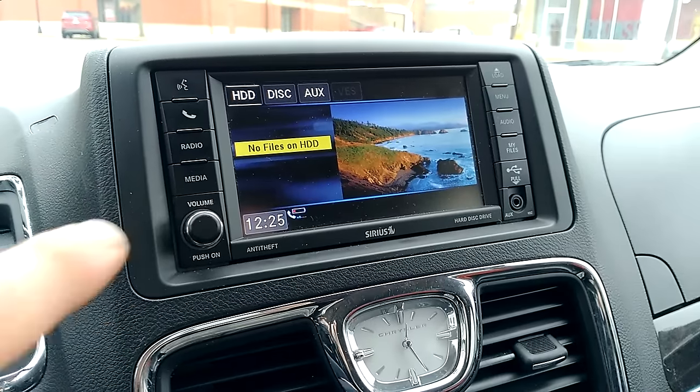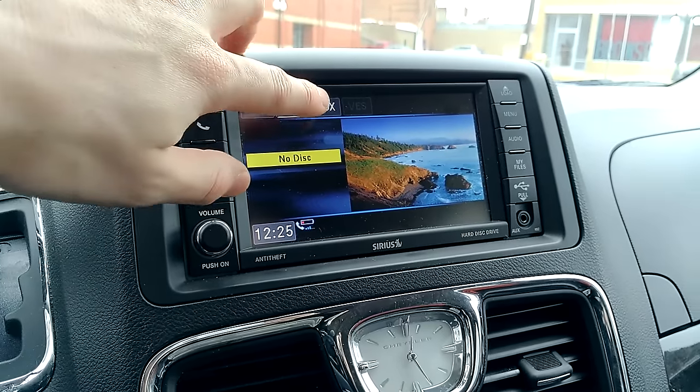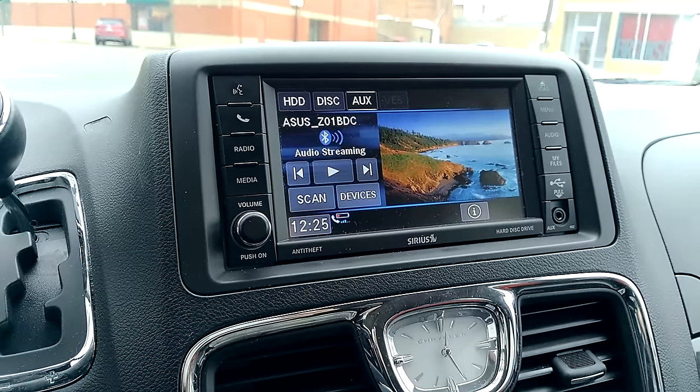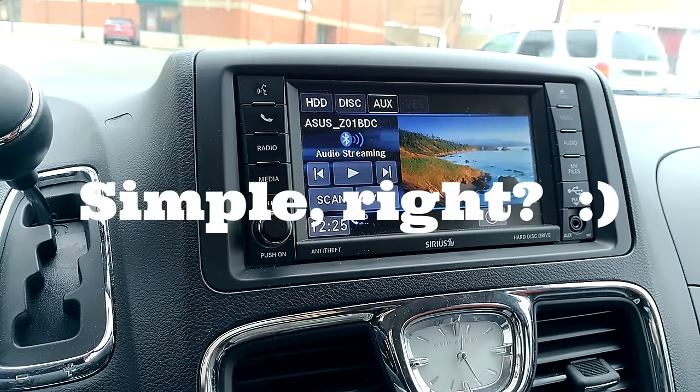Now to pull up your phone, you're going to hit the media button, and you're going to tab over by hitting this button several times or by hitting the touch screen to auxiliary. There you should see your phone listed, and you should be able to hear what you're streaming by hitting the play button.